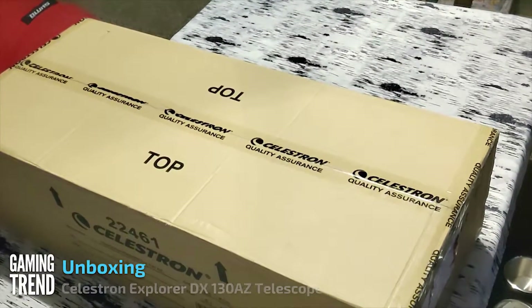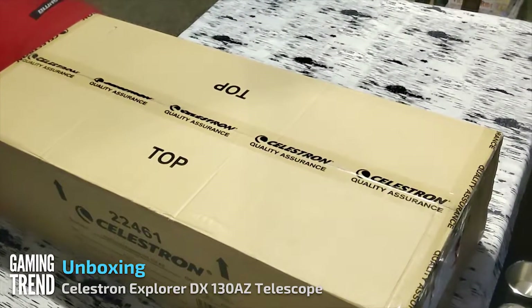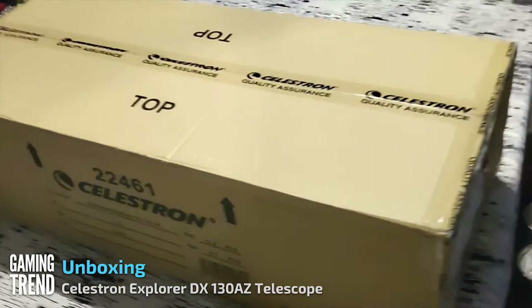Hey everybody, Ron Burke from Gaming Trend here. Today we're going to unbox the Celestron StarSense Explorer DX-130AZ.